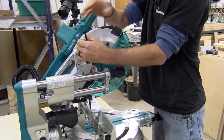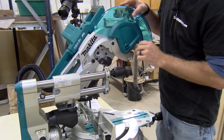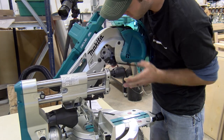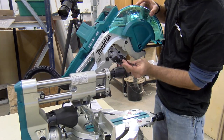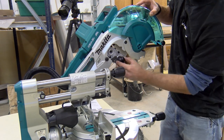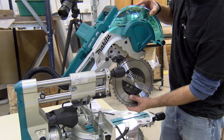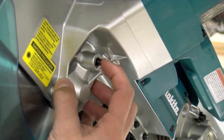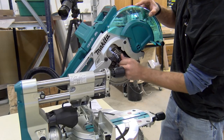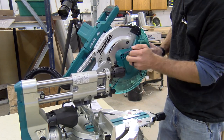When you initially get the saw, the blade is not included during shipping. To install or replace the blade is very easy. Remove the included Allen wrench on the front of the slide rails and loosen the bolt that secures the guard mechanism in place. Once the bolt is removed, swing the guard mechanism out of the way and have access to the arbor bolt. With the same Allen wrench, use a clockwise motion while holding the arbor lock on the right side of the saw head. This will loosen the arbor bolt and allow you to remove the outer washer. Place the blade on and replace the outer washer and tighten the arbor bolt with a counterclockwise motion while using the arbor lock.